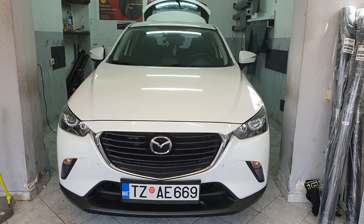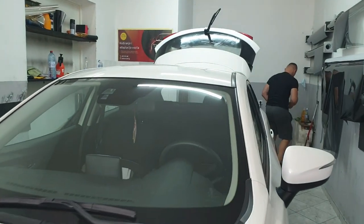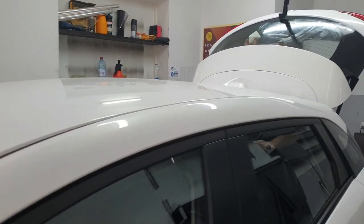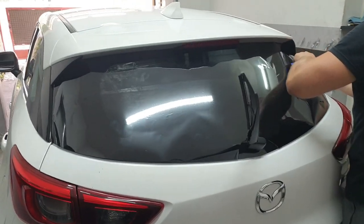So obviously the first step is to clean up your windows completely so the foil will not leave any marks. We are going to see how it is done, and after cleaning the window you want to apply the window tinting from outside.